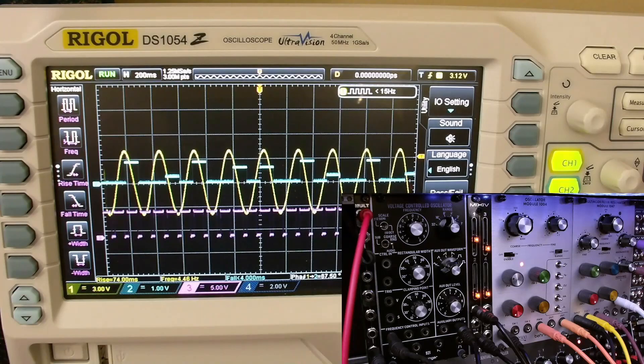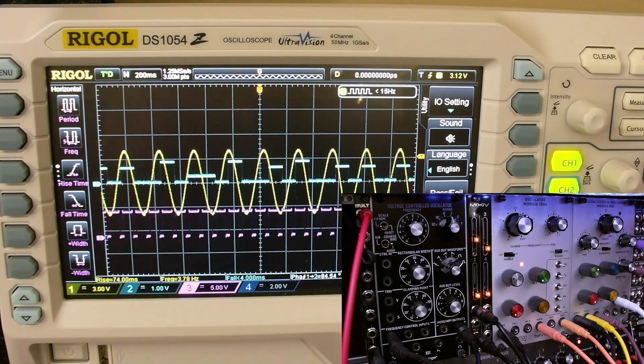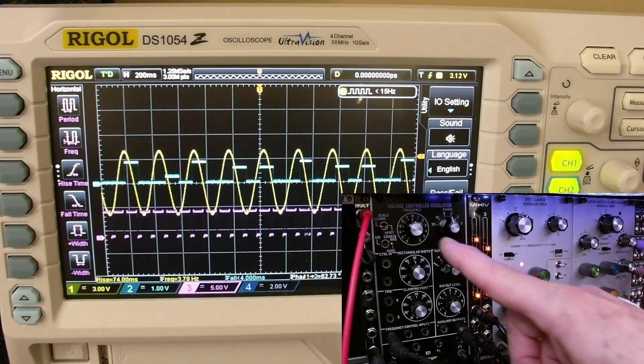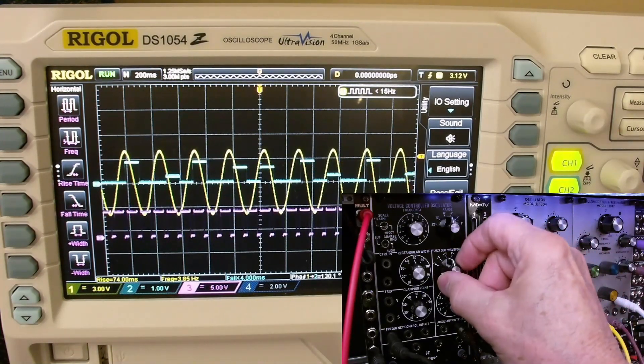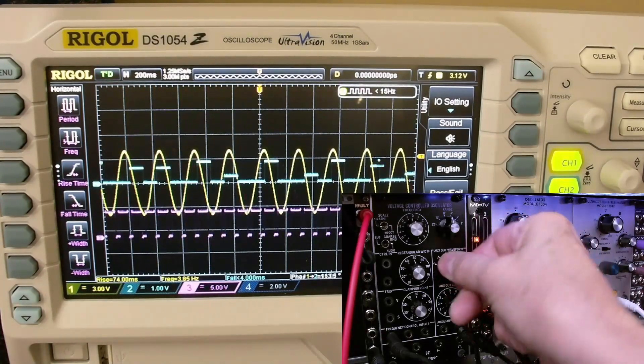The quantized output goes to this VCO — the Behringer System 55921 — and we're using it just as an audio VCO.